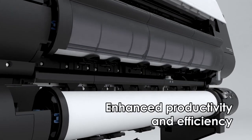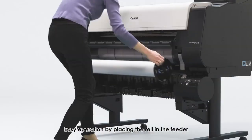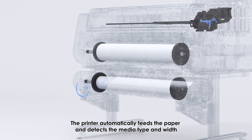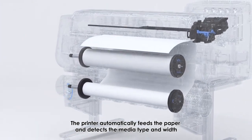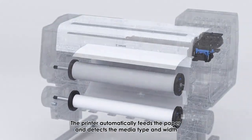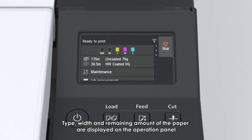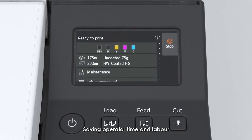Enhanced productivity and efficiency. Smart roll set: easy operation by placing the roll in the feeder. The printer automatically feeds the paper and detects media type and width. Type, width, and remaining amount of the paper are displayed on the operation panel, saving operator time and labor.